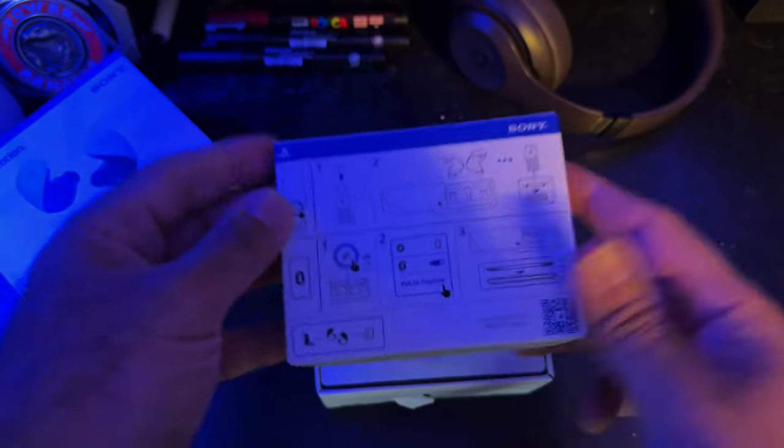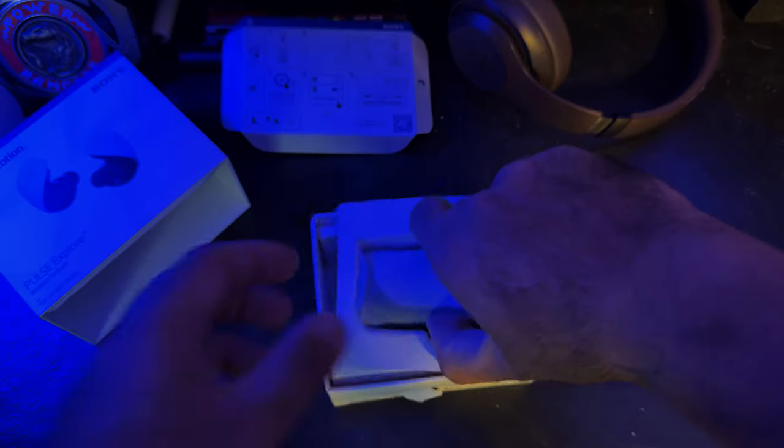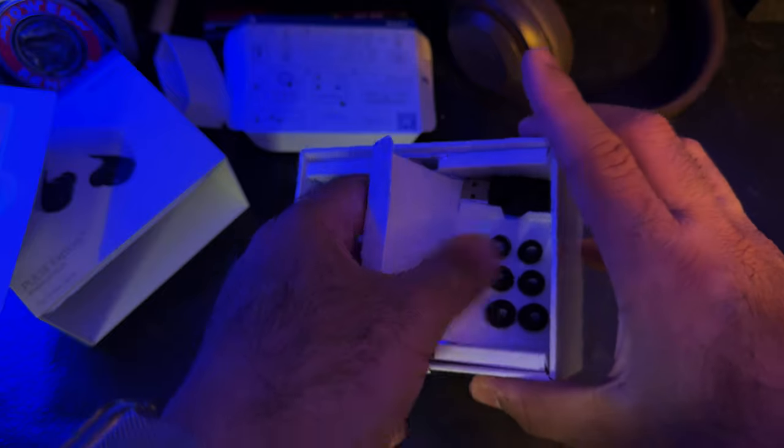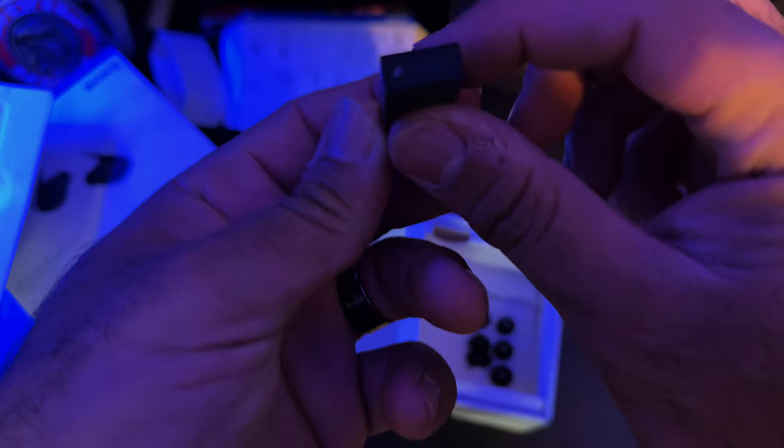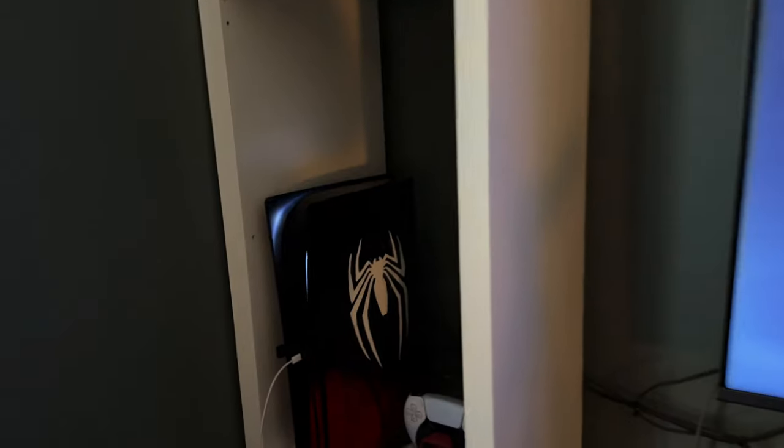You got some instructions that are hard to get out — these are not easy to understand at all. You got the Sony buds themselves. Looks like a mini PS5. And then you got some earbud tips and a USB-C dongle. This is what you plug into the PS5 itself, so the headphones will work with the PS5.